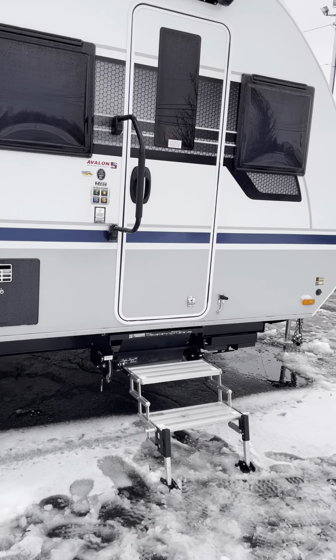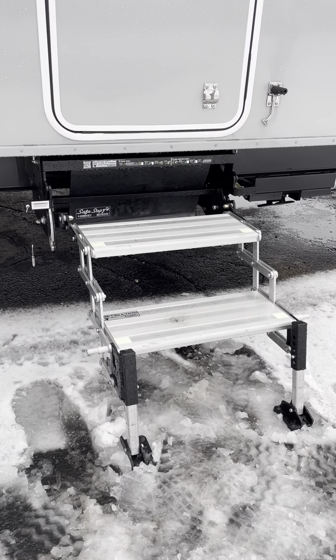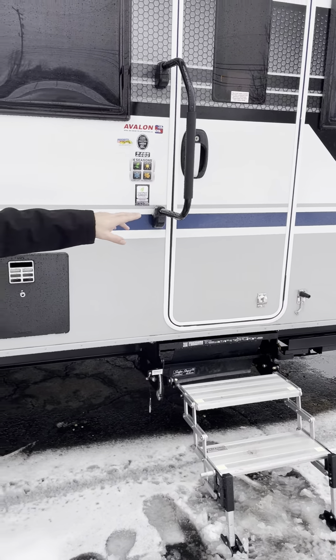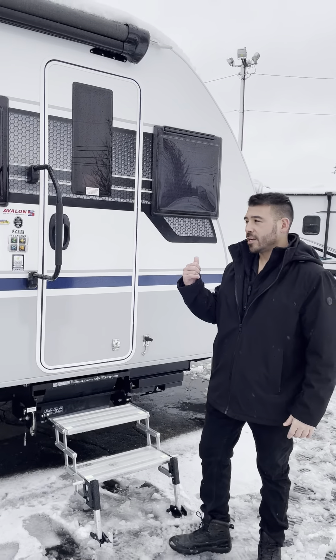We have the safe step system here. If you want to set up solar, you can do that with this Lance travel trailer — you just need to get the parts. So you've got solar capability and four seasons camping all year round with the Lance 2465. Let's hop inside and take a look.